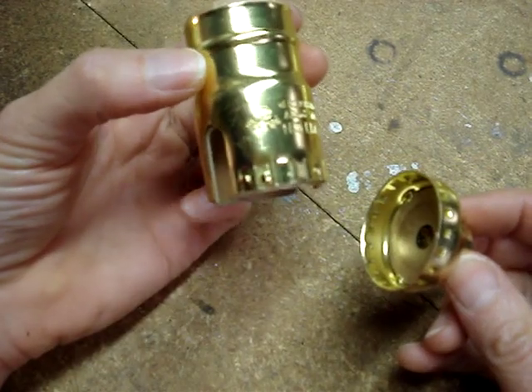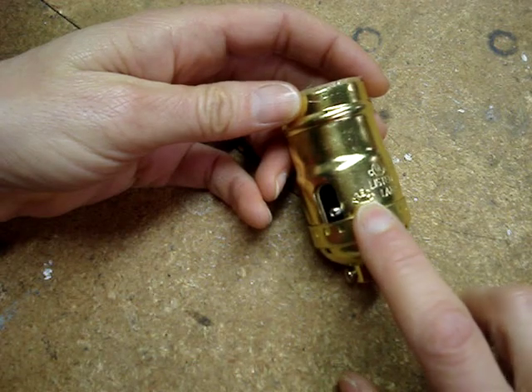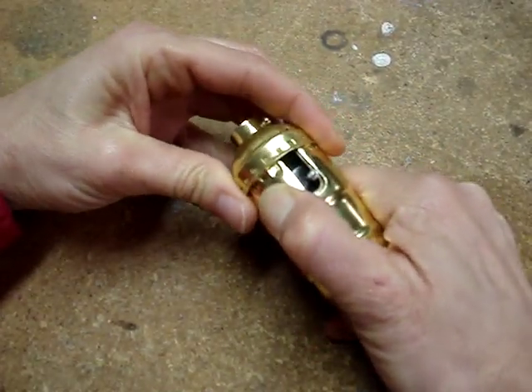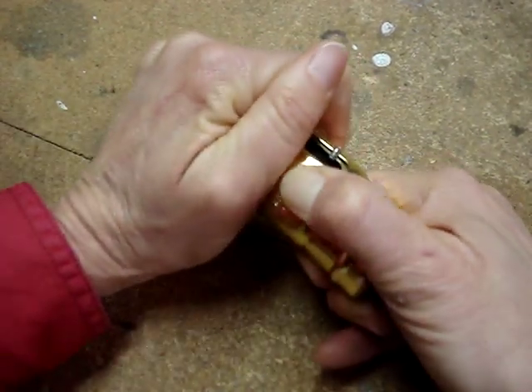To remove the shell from the base, examine the shell and look for the word 'press' stamped on it. Put your thumb on the word press, and squeeze the shell, and pull on the base.